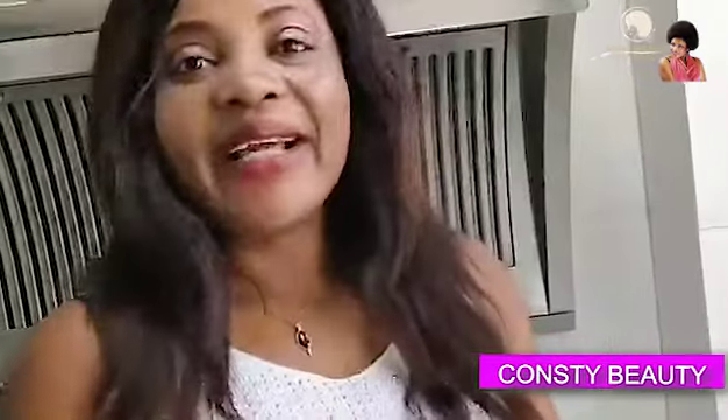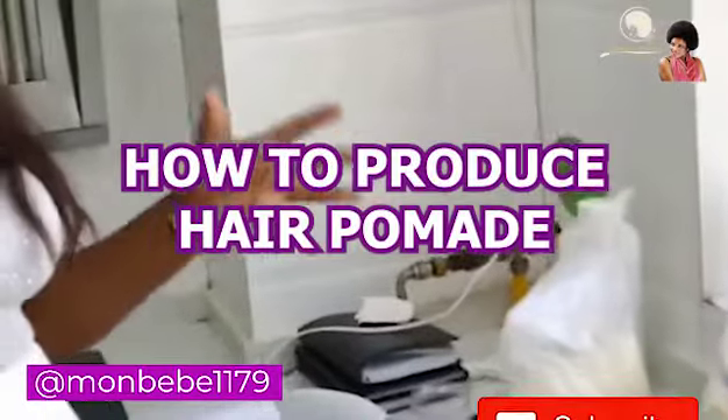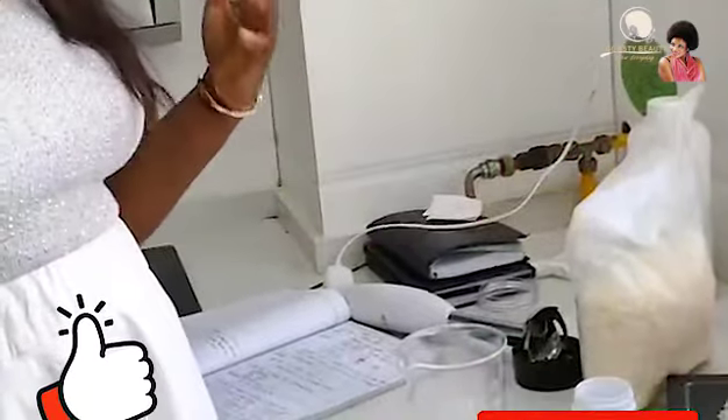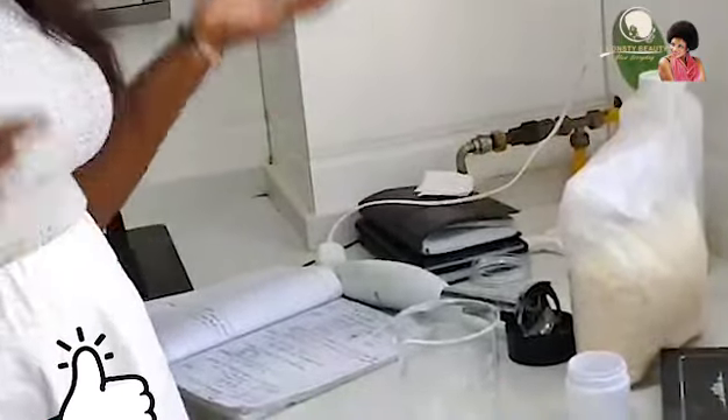Hello guys, welcome to Consti Beauty. Today I'm going to be teaching you how to produce hair pomade at home. On this channel we talk about skincare, hair care, and lifestyle. We are also going to be looking at some drinks for weight loss and other benefits for your body.